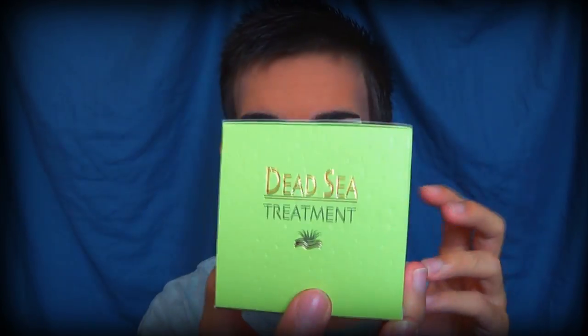Get rid of that in the trash, and you can already feel your face — you feel all very soft and clean. So what I'm going to do now is open up this package. This is the Dead Sea treatment, and this was very cheap — it was about six bucks at the store.